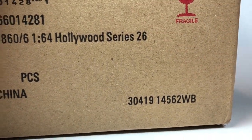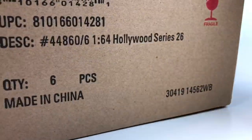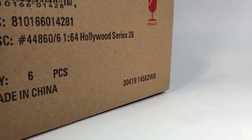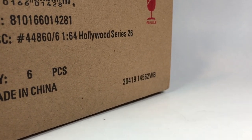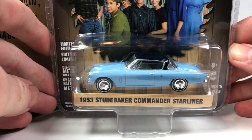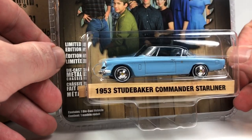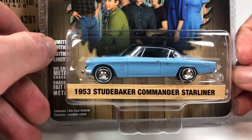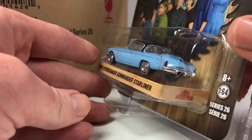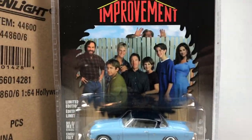I'm going to go kind of quickly through this. I may eventually do a showcase on this set on the Lamley blog, so stay tuned for that. We are really looking for chase cars when we do these unboxings. The first one is the 1953 Studebaker Commander Starliner — this is a brand new tooling from Greenlight and this is the first release of it. It will also come out very soon in the Panamericana Series 2 in more of a racing livery, and here you get it in a nice stock look.